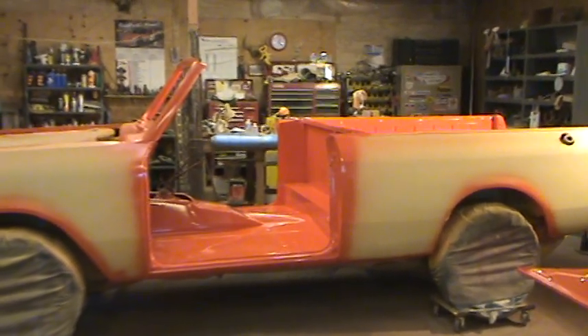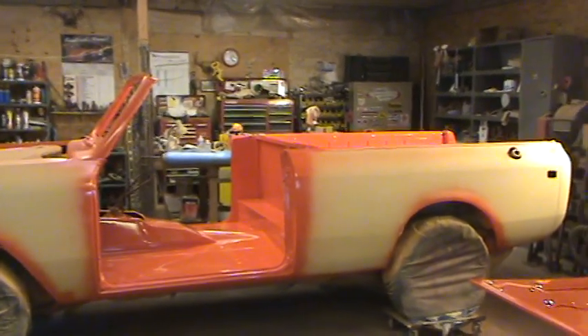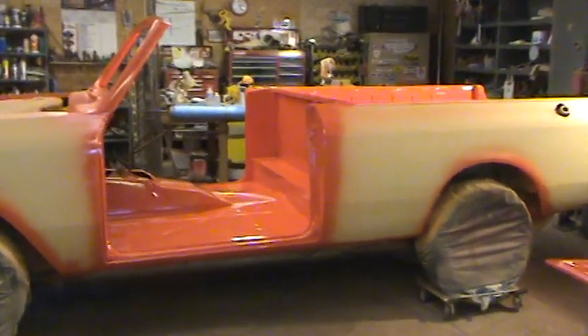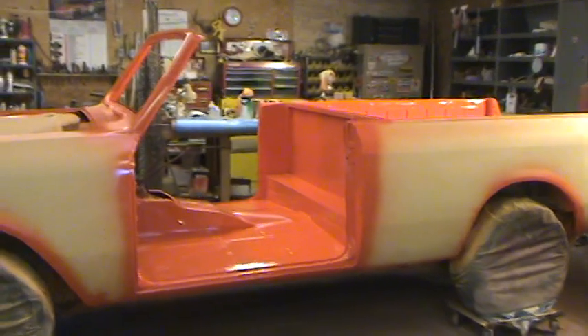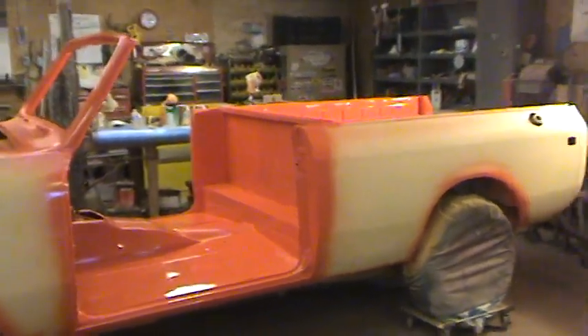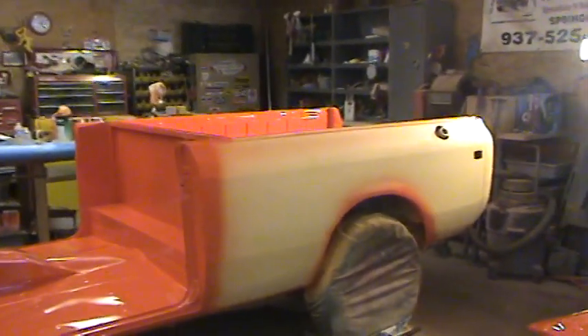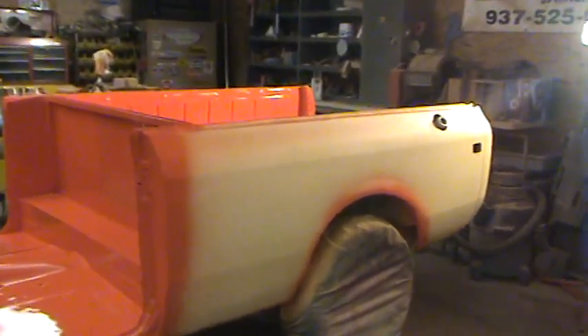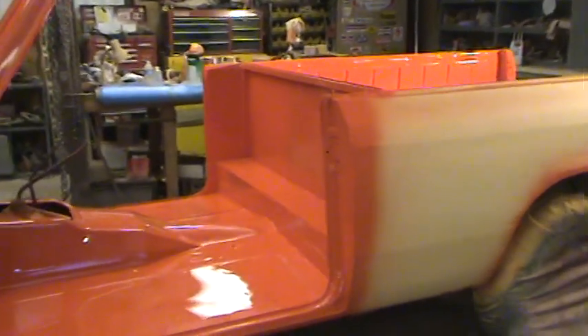Welcome back everybody to Silverback Custom Works. Just wanted to get everybody up to speed on where we're at on this latest Scout project — a little Diesel Terra. Just got done painting the insides and the jams, getting everything prepped for exterior paint. Of course, it's our pretty orange.